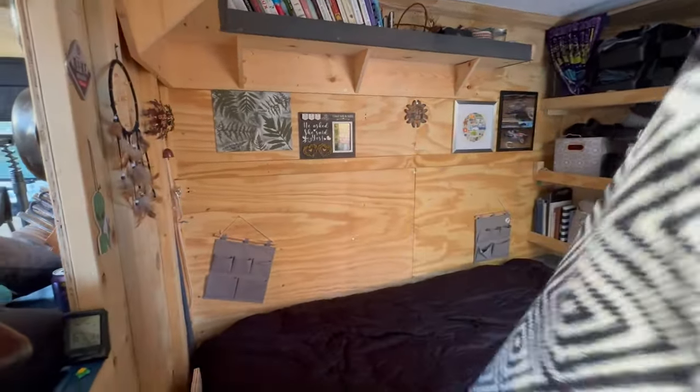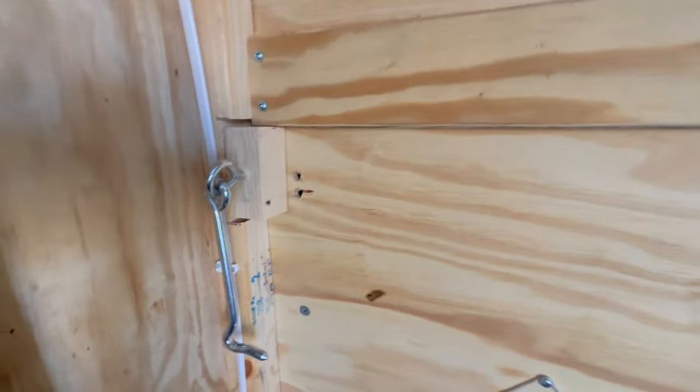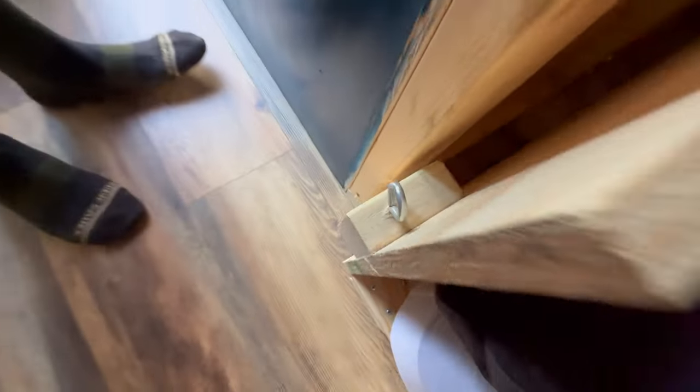Here's one of the hooks for the bed — it's just a big old hook and ring. There's the eyelet on the frame that it connects to.